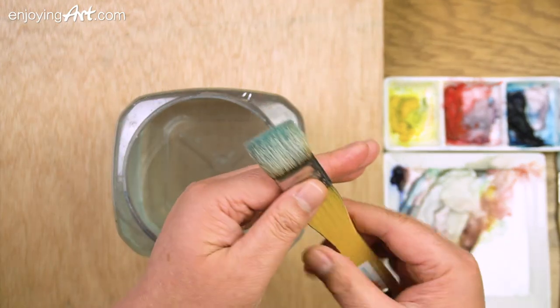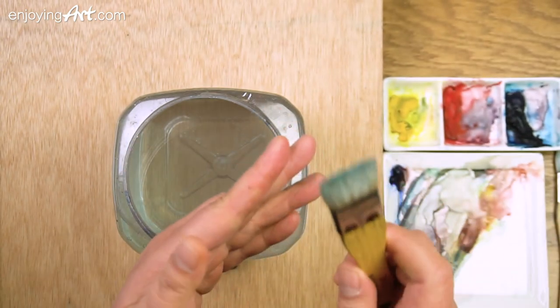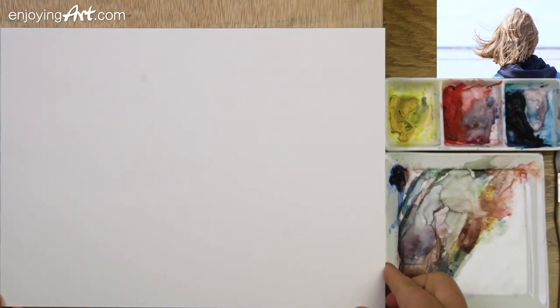This gold hair brush can lift up color with no problem. The lifting technique is very important for watercolor. If you have any questions, please ask and we'll discuss.